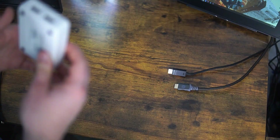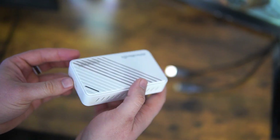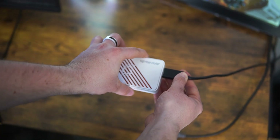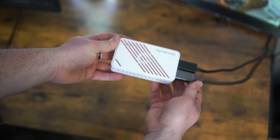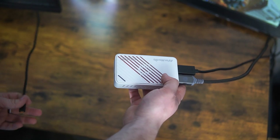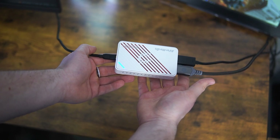Setting it up is quite easy. On the front side of the adapter, there are two HDMI ports labeled In and Out. In my case, I'm going to be using this with my Xbox Series X. Start by plugging your HDMI cable into the In port from your Xbox. Take the other HDMI cable and plug it into the Out port, then connect it to your monitor. Finally, take the USB Type-C cable, plug one end into the capture card and the other into your PC.